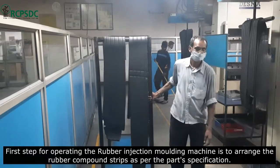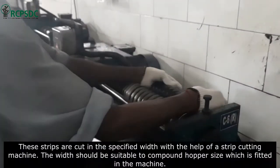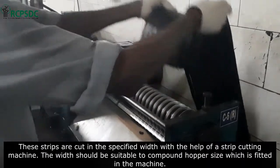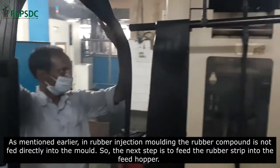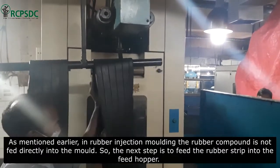The first step for operating the rubber injection molding machine is to arrange the rubber compound strips as per the part specifications. These strips are cut to a specified width with the help of a strip cutting machine. The width should be suitable to the compound hopper size fitted in the machine. In rubber injection molding, the rubber compound is not fed directly into the mold.